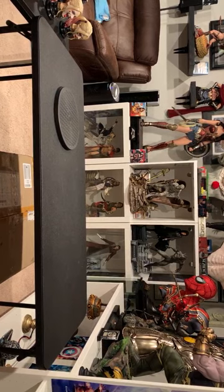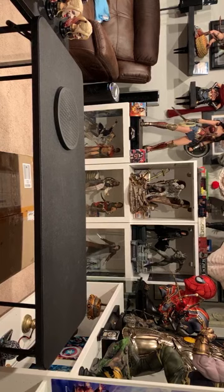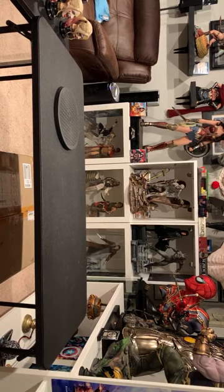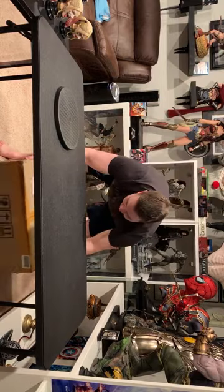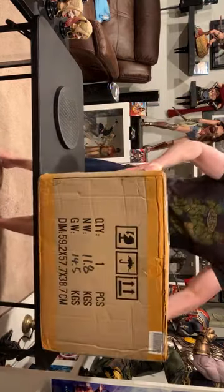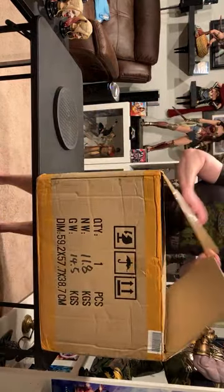Alright, so I do got Neo Frieza in the house. USPS just delivered it, so I'm super excited. I've been waiting what feels like a lifetime for this bad boy. Decent sized box, nothing huge.